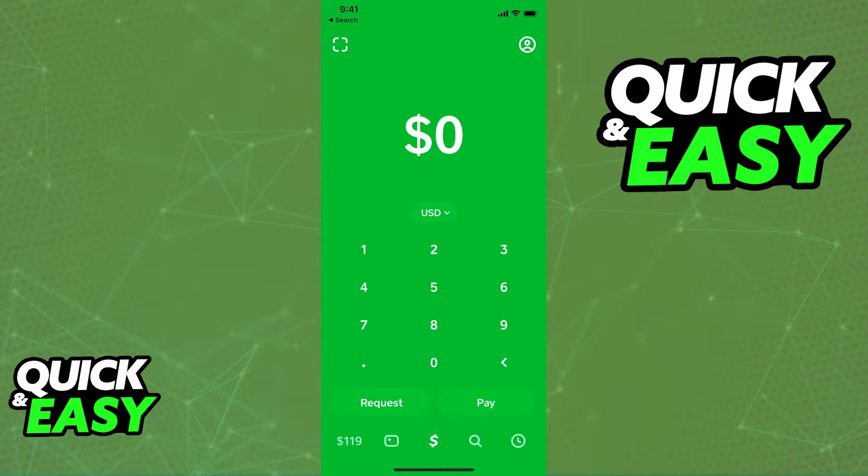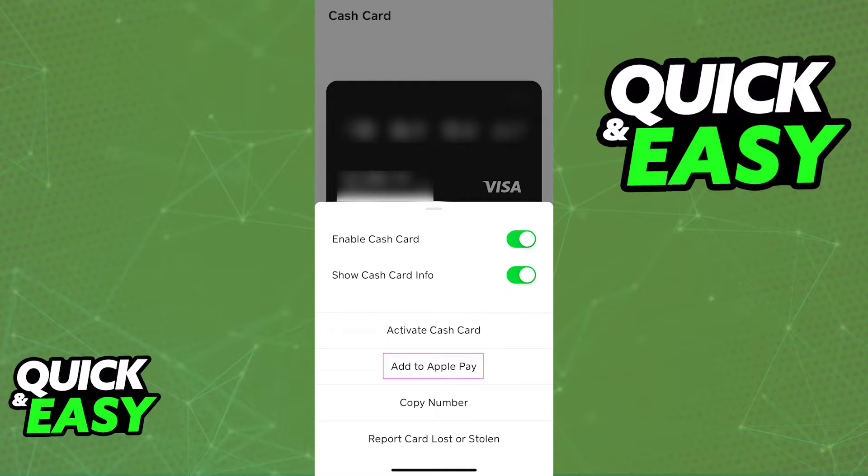The first and easiest one is through Cash App itself. All you have to do is open up the latest version of Cash App on your iPhone and switch over to the Card tab, where you can see an image of your card and manage it. All you have to do in there is click on your card once at the top of the screen, and once you tap your card, you will be able to see this menu as I'm showing you on screen.